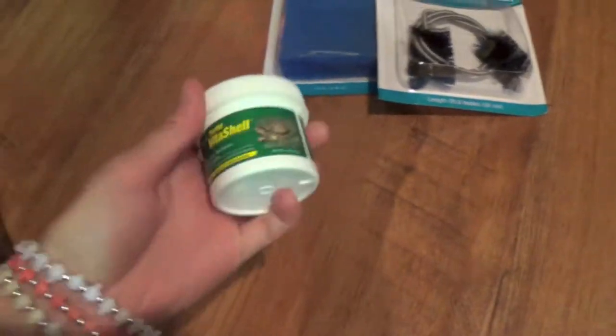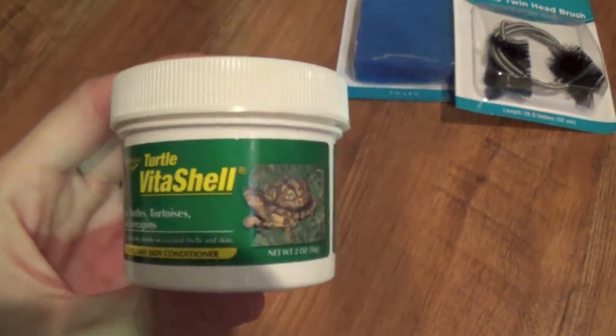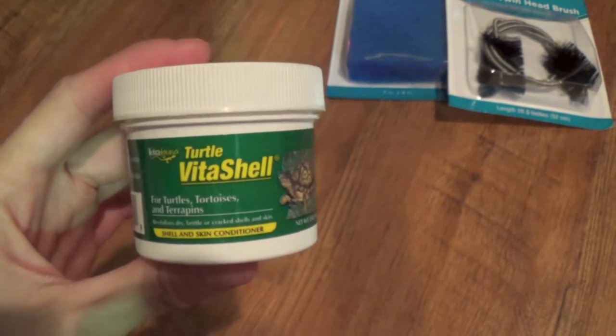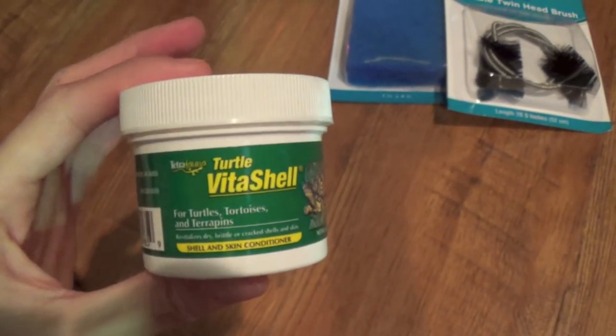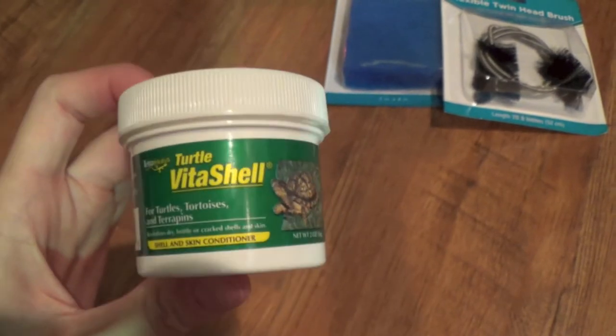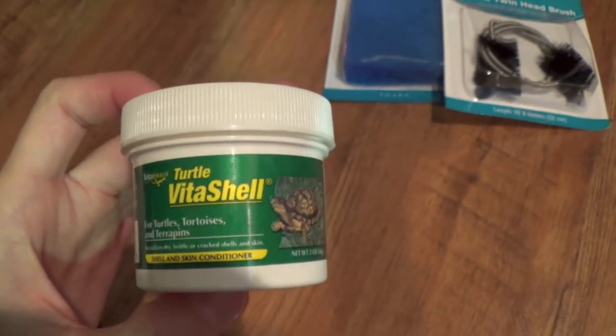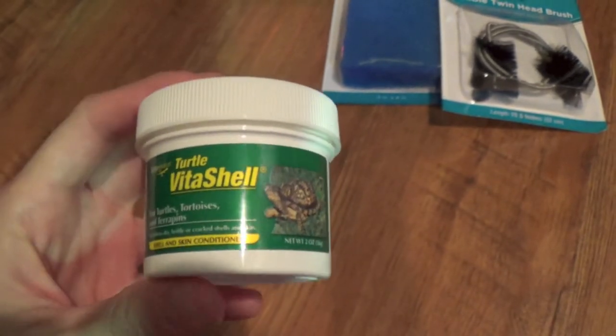The VitaShell is awesome stuff for turtles and tortoises. I think I mentioned it in other videos, but it's really good for the shell — moisturizing it, making the shell more flexible, and in turn helping to prevent any infections that would happen in the shell.